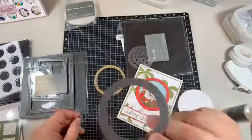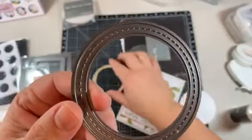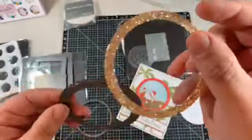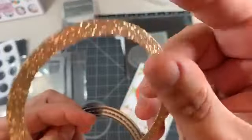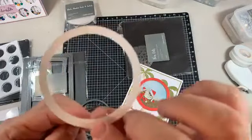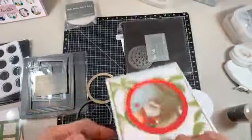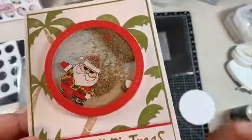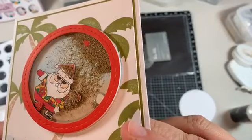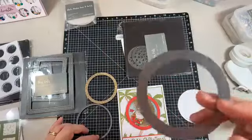What we've also got in here is this stitched piece - I love our stitched stuff. You can probably see the stitching better on the back. It just gives a little bit of extra something. So that's our stitched shaker, and then this is a bit bigger.